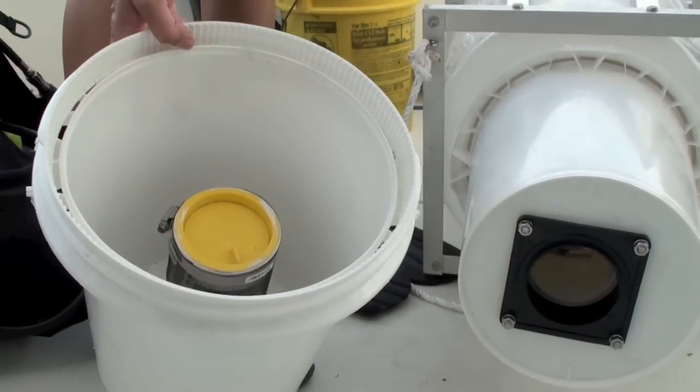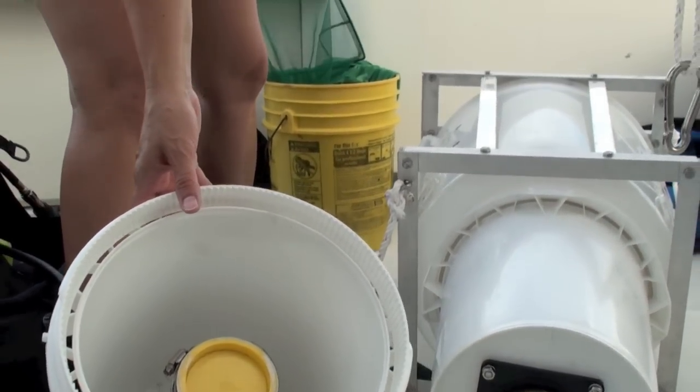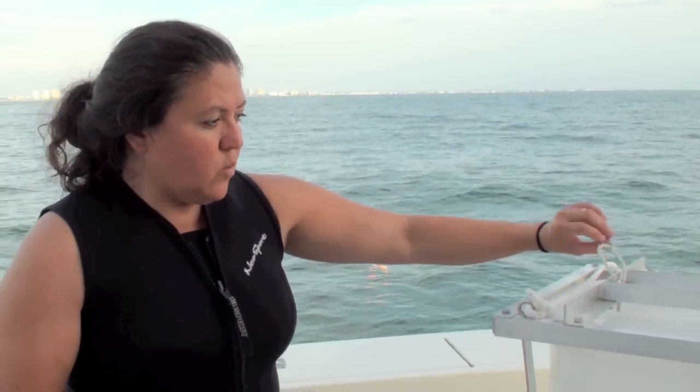The bucket has a screen inside so we don't lose the larvae — the water drains out the bottom and the sample stays in. We then preserve the sample in 70% alcohol for taxonomic identification. We can also extract the otoliths — the ear bones — to determine age, microchemistry, and support different research projects on various species. We hope to compare artificial and natural reefs, artificial reefs of different ages, and recruitment at different times of year.